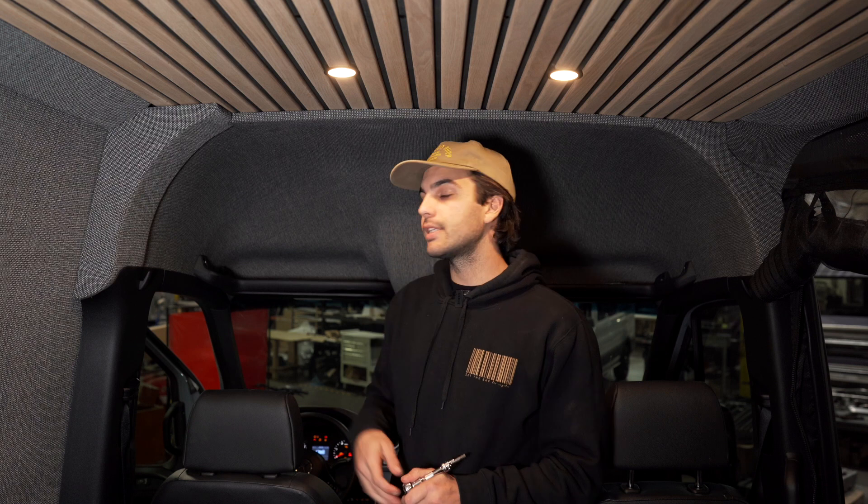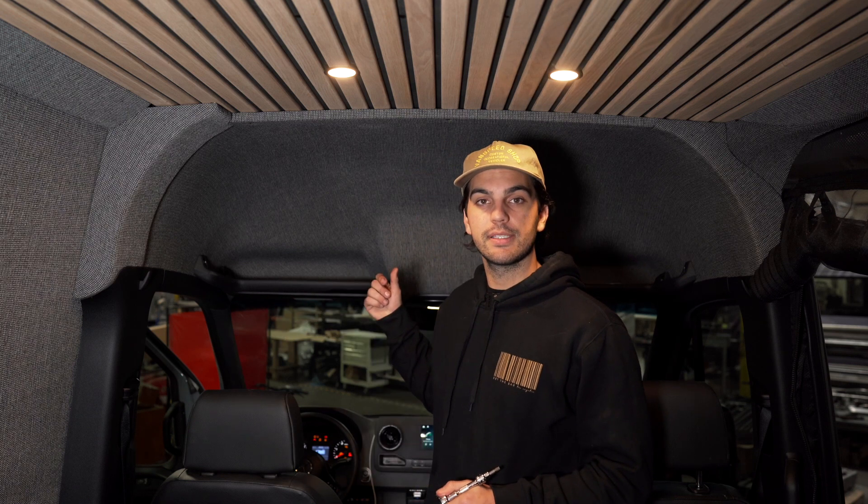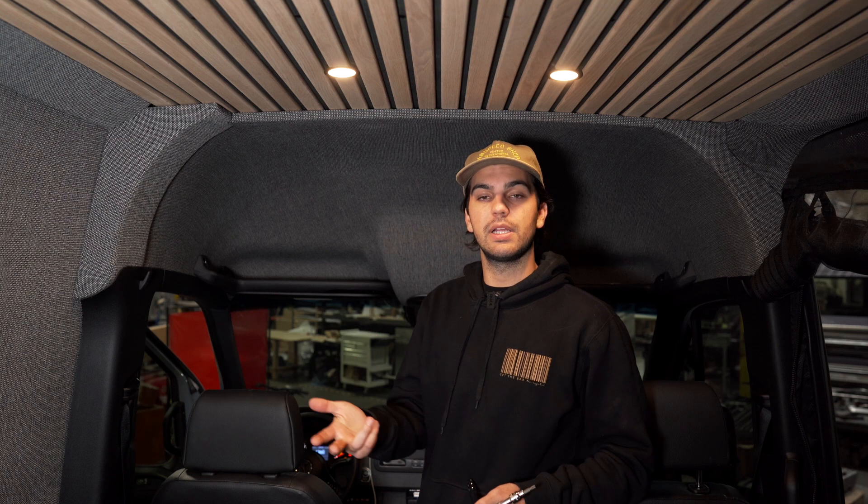Hey everybody, this is Duran from the Van Mart. Today we're going to take a look and install a VanSpeed headliner shelf. What's great about the VanSpeed headliner shelf is it's going to turn your unused cabin space into usable storage to store smaller items like blankets, pillows, or even small grab-and-go items as well.